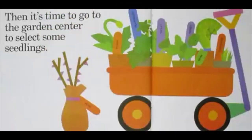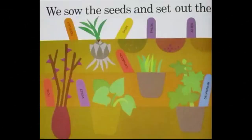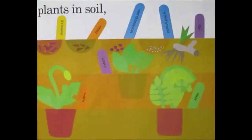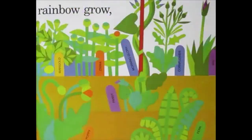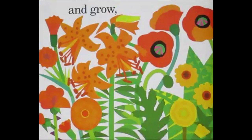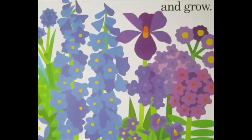Then it's time to go to the garden center to select some seedlings. We sow the seeds and set out the plants in the soil and watch the rainbow grow and grow and grow.